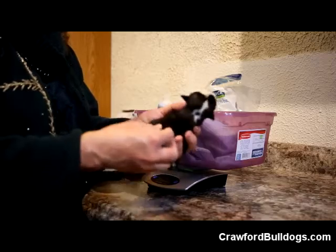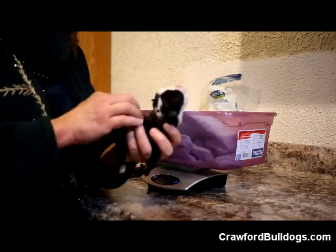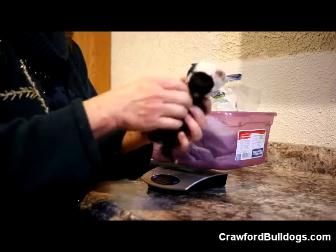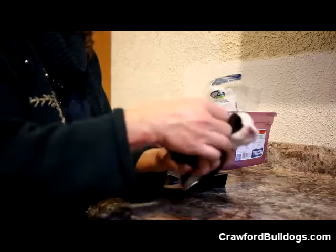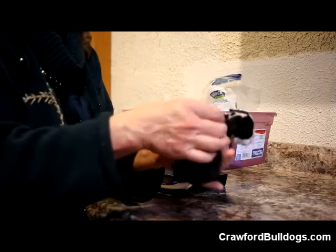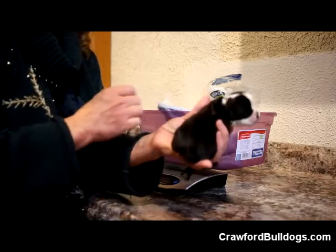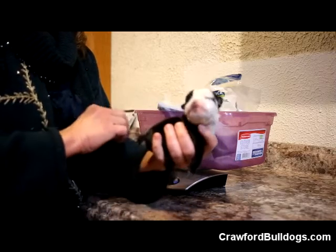She's got a little bit of diarrhea and she's getting a little dehydrated from it. So I pull the fur up on the back of her neck — and it kind of stays up a little bit like that. That means she's dehydrated. So I need to give her more fluids, and I'm going to show you how to give fluids here in just a minute.